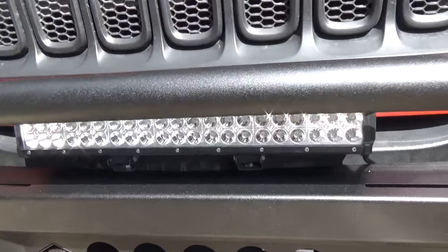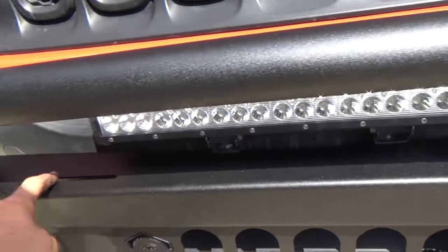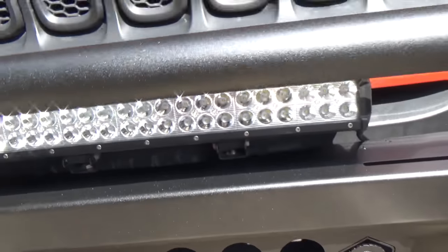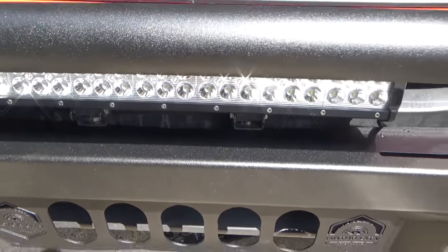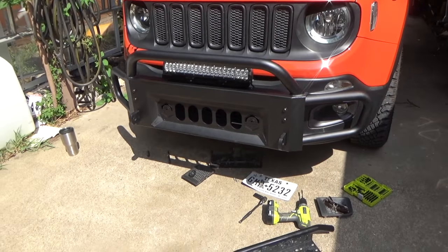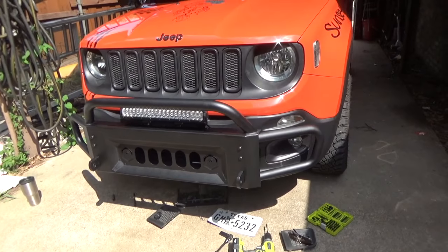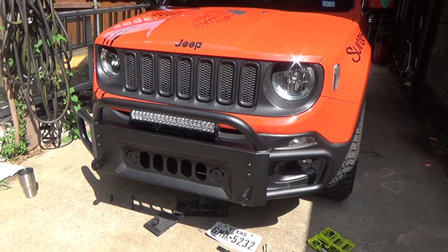We're going to end up attaching this light bar - we're going to drill two holes here. They have already pre-cut holes if you want to do that, but we already got this one so we're just going to do that. Hope you enjoyed. If you've got any questions, leave them in the comments below. Don't forget to like and subscribe for more. Catch you later.